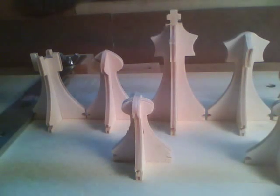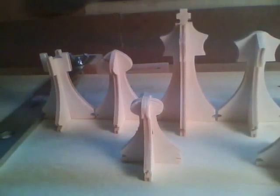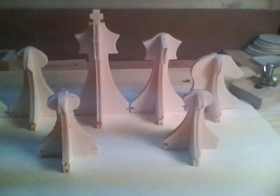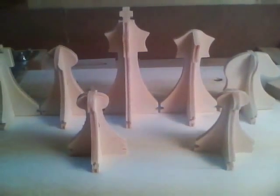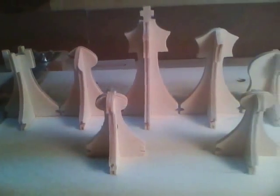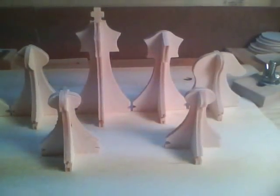After some more work off camera, this is what the pieces look like. I've still got about a dozen more to do, but that's basically the shapes we're working with.